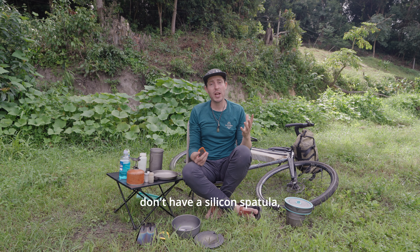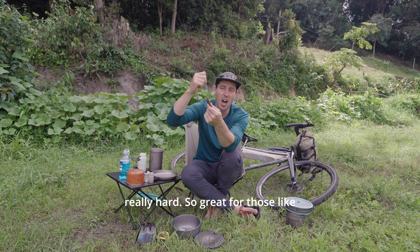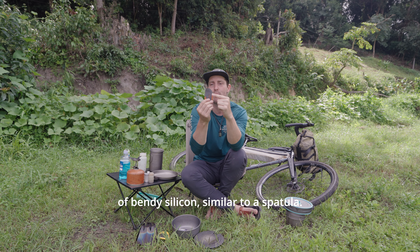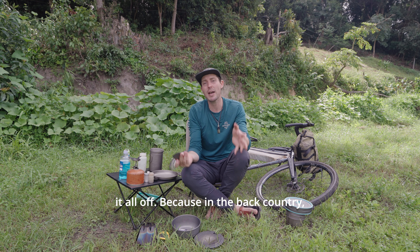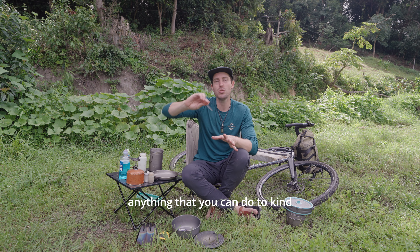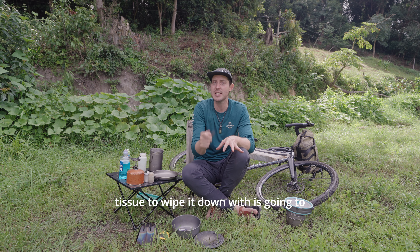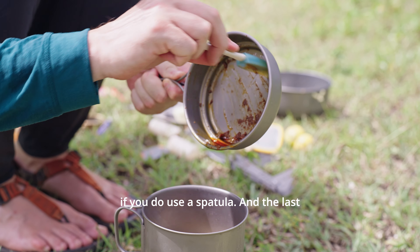If you don't have a silicone spatula, consider a pot scraper — this one is from GSI. One side is hard, great for stuck-on bits, and the other side is bendy silicone, similar to a spatula, great for wiping the pan down. In the backcountry, unless you're sleeping next to a water source, water is a scarce commodity. Anything you can do to get a pan clean using only a little water and maybe a wet wipe is going to be your best friend. It's not entirely necessary if you do use a spatula.